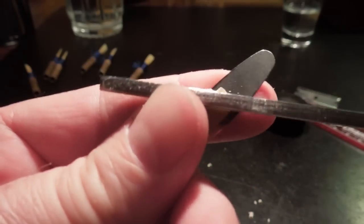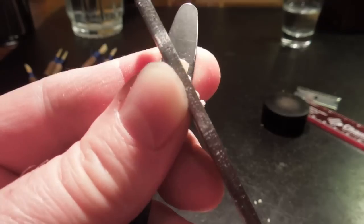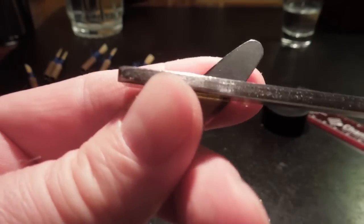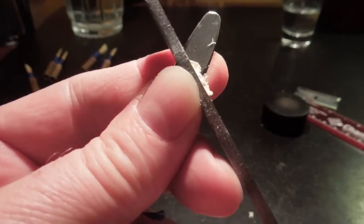You can't advance to the next step until the initial step is completed. That's the thing about this reed — it's tip, heart, back. If you do it in the right order, the right way, it turns out good.